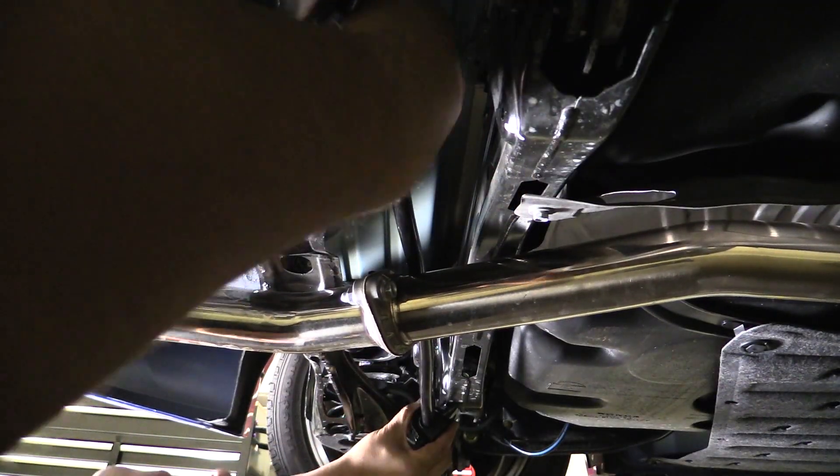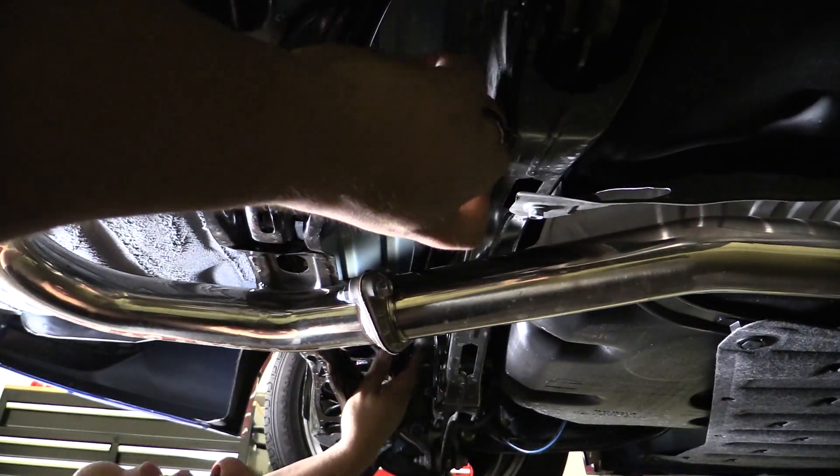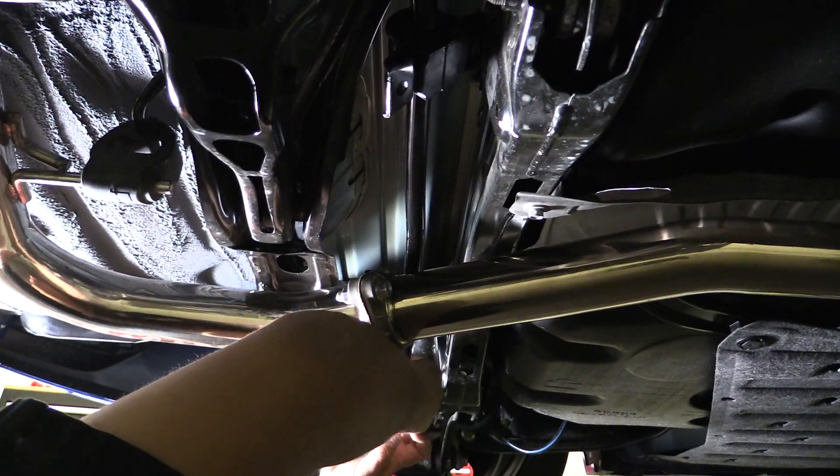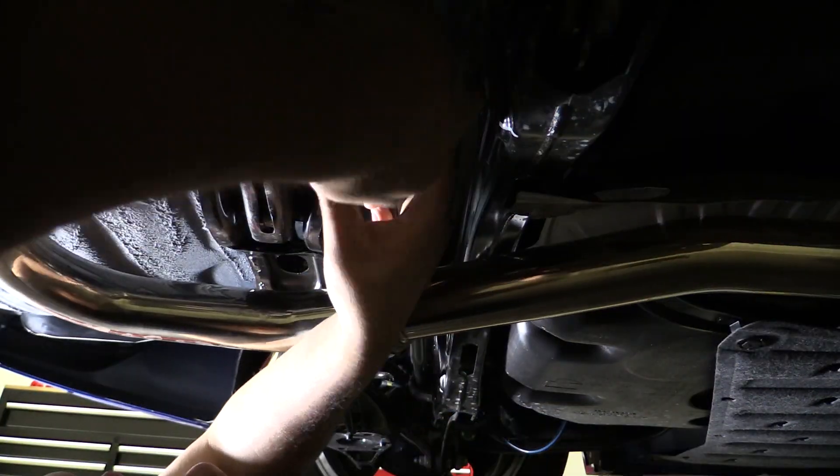Now that the sway bar has been unbolted from the car, you can go ahead and wiggle it out. In most cases you can get it out without having to disconnect any of the exhaust system, but it could vary depending on the trim level of the vehicle.